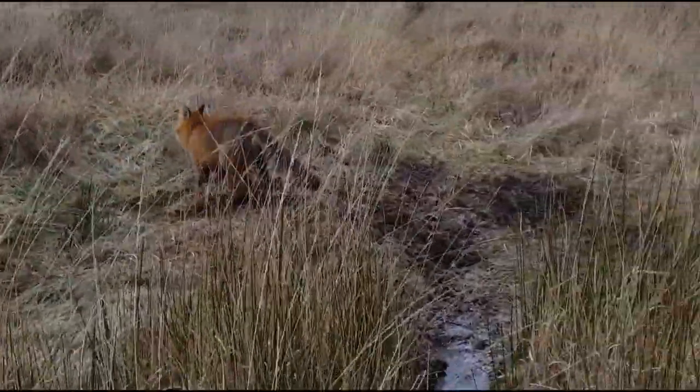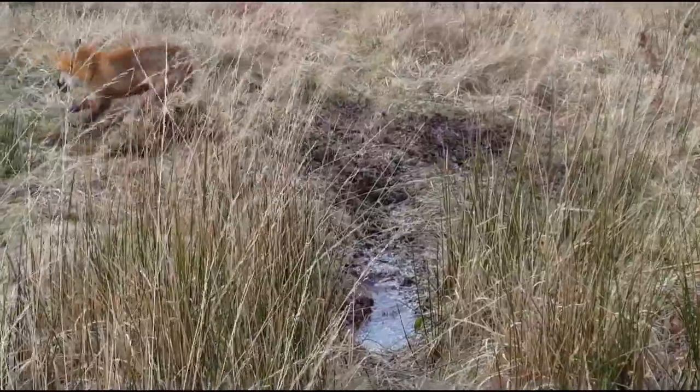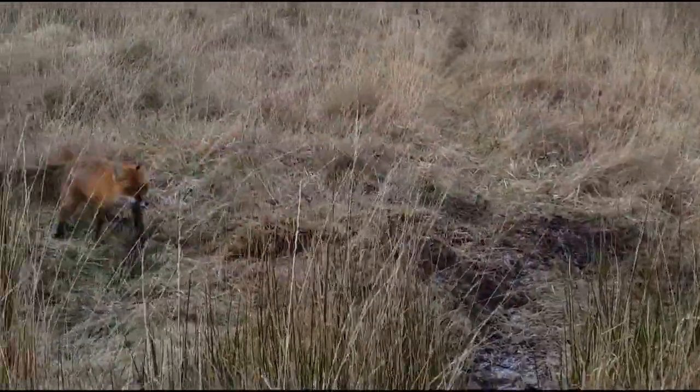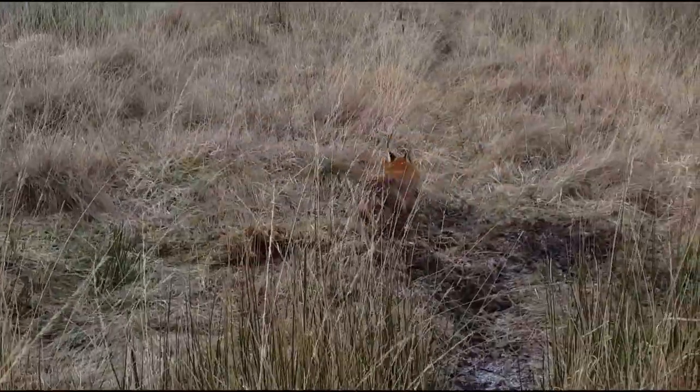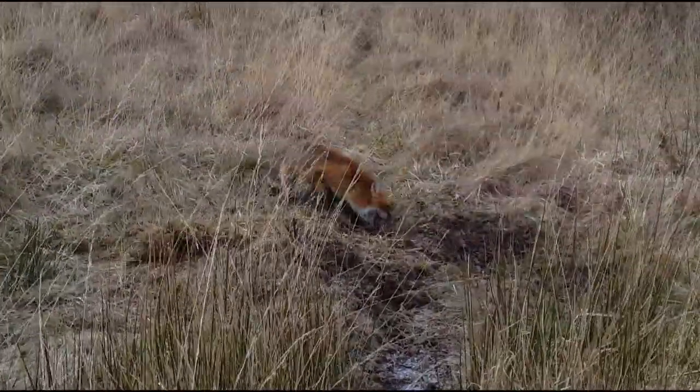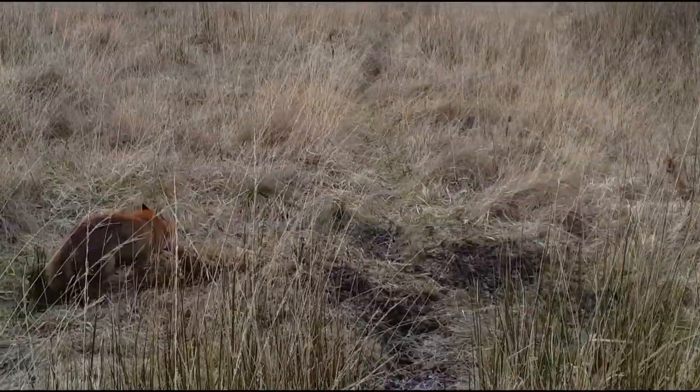Fox neck snared here on a simple trail that I made myself, heading to the ground with a simple air tanker. This snare's been out about a month — I'd probably catch four or five foxes a year on this particular run. He ain't going nowhere. I'm getting him dispatched now and I'll show you the makeup after the reset.